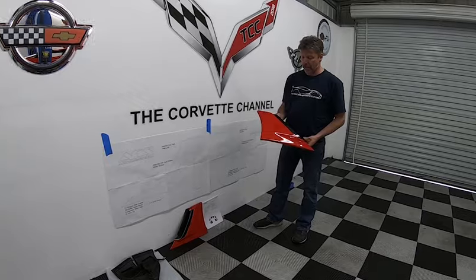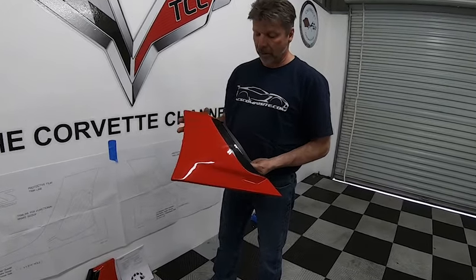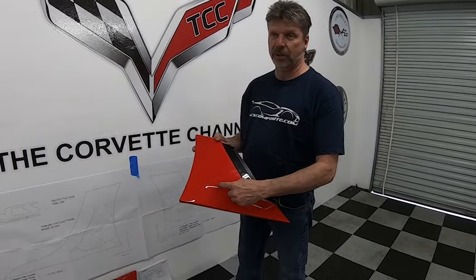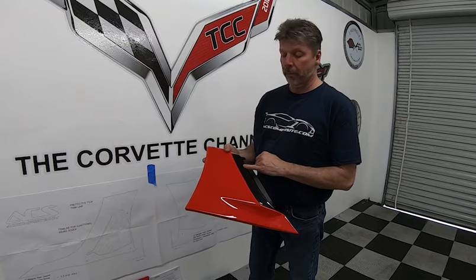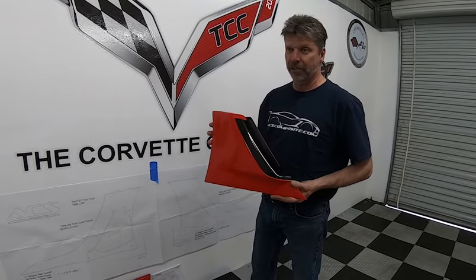What we have here are pre-painted torch red vents. These come pre-assembled. If you get the unpainted version, this piece will be separate and you'll put it together with two rivets once you paint it. Otherwise it comes completely assembled and painted.